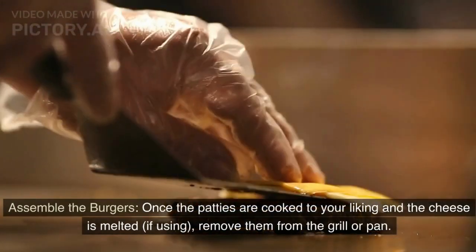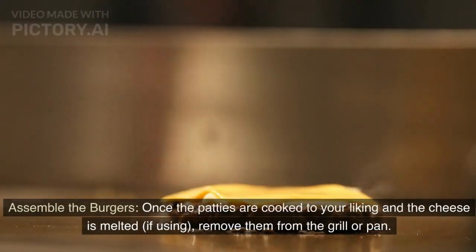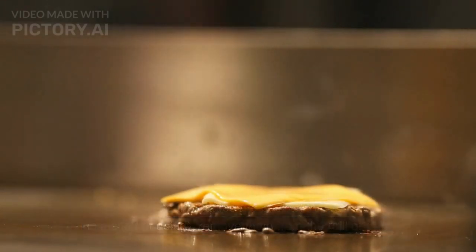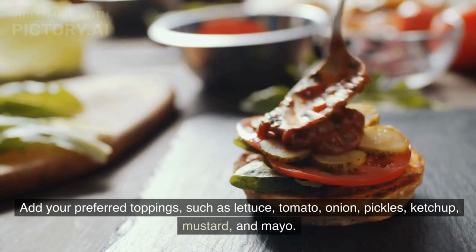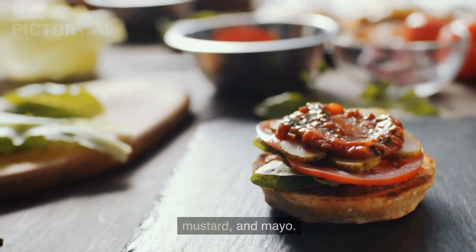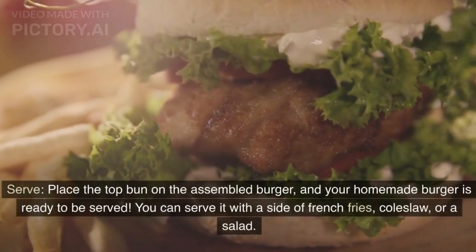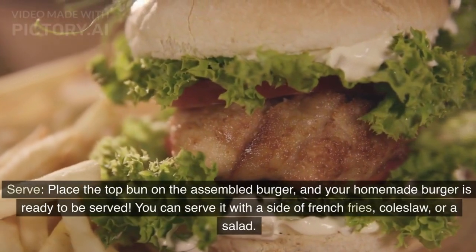Assemble the burgers: Once the patties are cooked to your liking and the cheese is melted, if using, remove them from the grill or pan. Place each patty on a toasted bun. Add your preferred toppings, such as lettuce, tomato, onion, pickles, ketchup, mustard, and mayo. Place the top bun on the assembled burger, and your homemade burger is ready to be served.